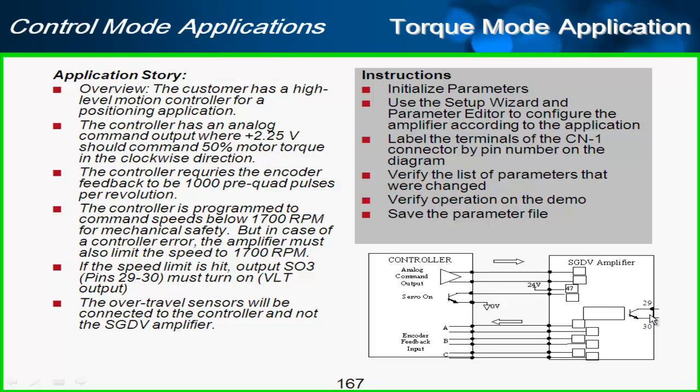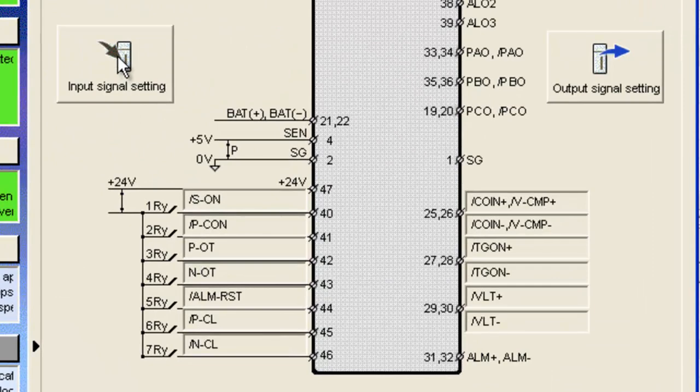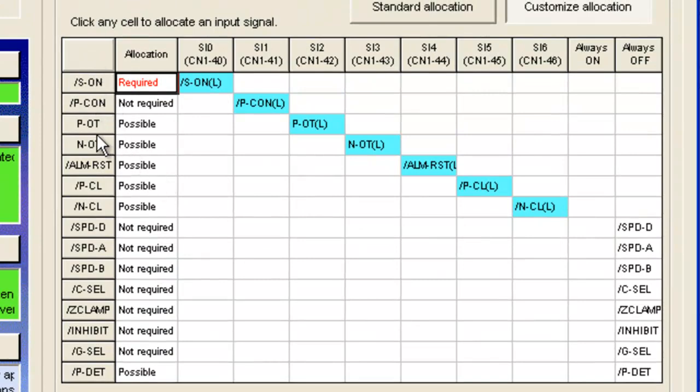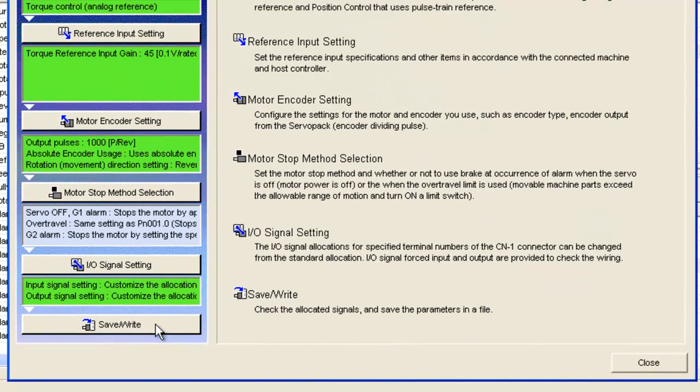Pins 29 and 30 will be velocity limit output feedback to the controller. For inputs, over-travel sensors will be connected to the controller and not the amplifier, so I'll go in and remove POT and NOT. If you don't wire them, these are normally closed signals and you'll get the POT/NOT condition, so it's a good idea to set those to off so over-travels are not used on the amplifier. Click OK — the graphic is updated. That brings me to the end, so I'll hit Apply.